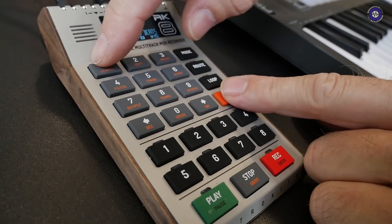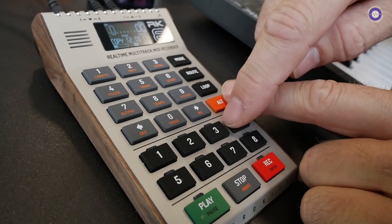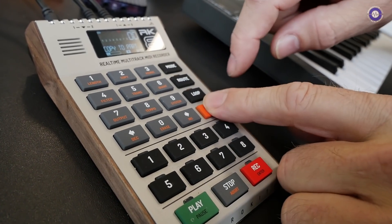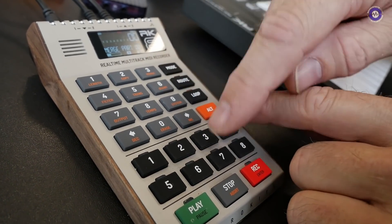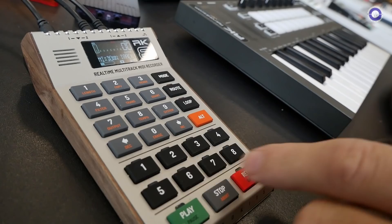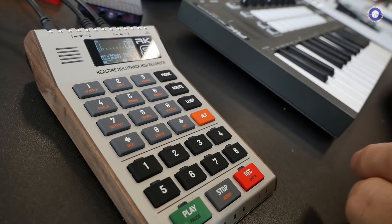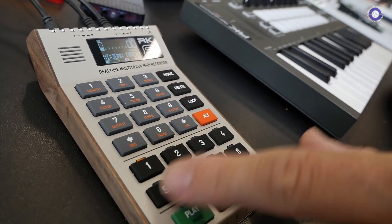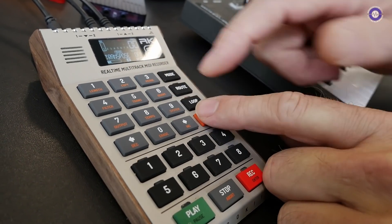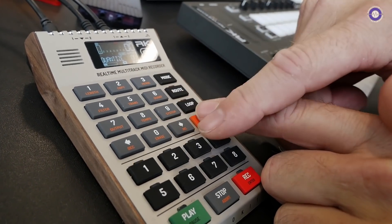Alt one is length — you can set the length of a part if you want to. You can copy tracks to each other, or copy parts to another part. You can merge tracks or merge parts. So if you're testing a little drum beat and you're happy with it, you quantized it or added some swing, and you want to mix down into one track to free up other stuff, you can use the merge button. You can transpose it. Here's the quantize — you can just select quantize presets with the pads.